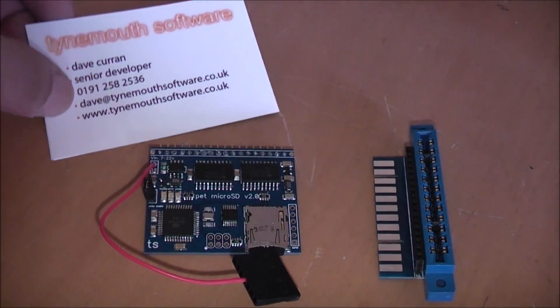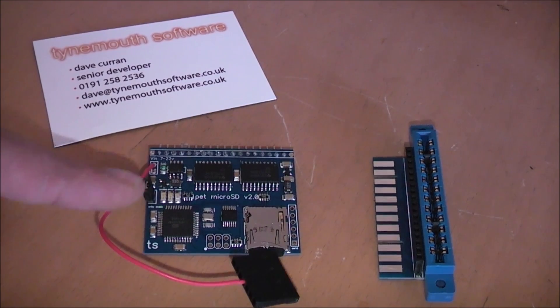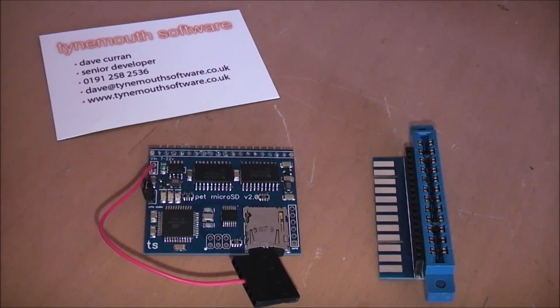There's a link in the description below to Dave's website and a link to his blog where he describes the new versions of the micro SD. He's done a few different versions of these and he's just released these new ones — it's a new updated version.